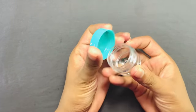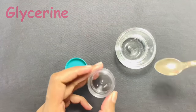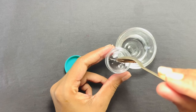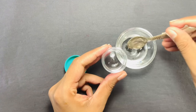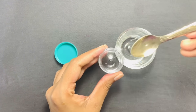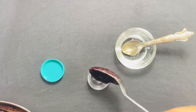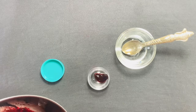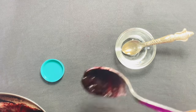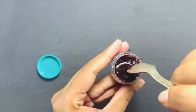Take a small container, add one teaspoon of glycerin to it. Glycerin can keep your lips healthy and soft, and also it can remove dead skin from your lips. Regular use of glycerin also stimulates the growth of new skin cells. Add the same amount of beetroot paste to it, then mix all well.